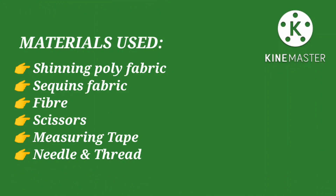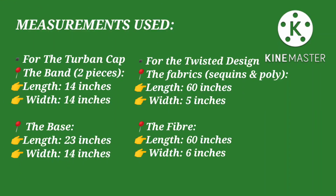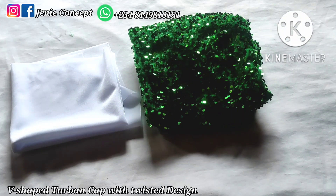Now we'll be moving into the materials needed for this tutorial. They include shiny poly fabric, of which one yard is enough; sequin fabric, of which half a yard is more than enough; your fiber; your scissors; your matching color of thread and needle; as well as your measuring tape for this design.